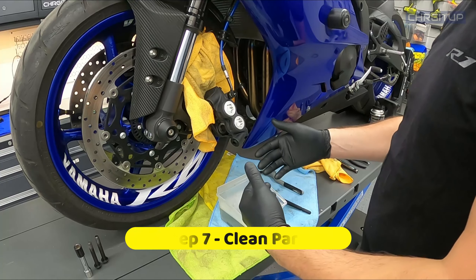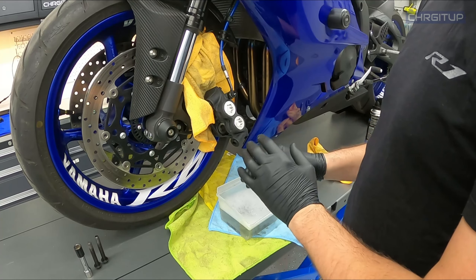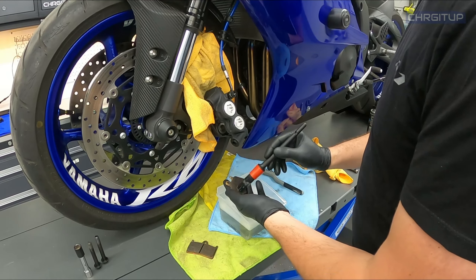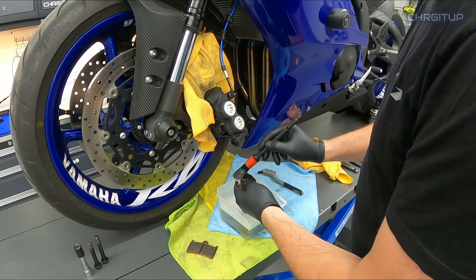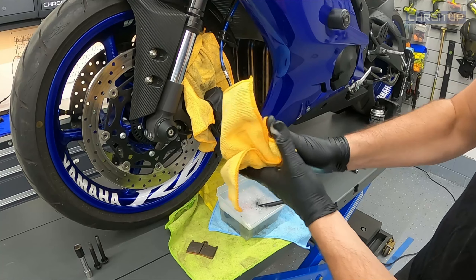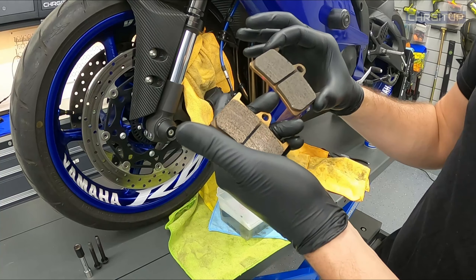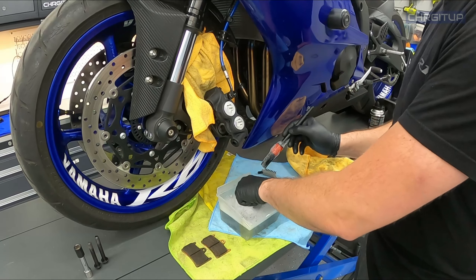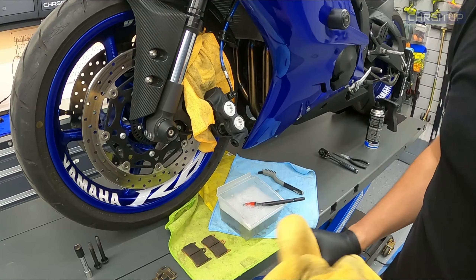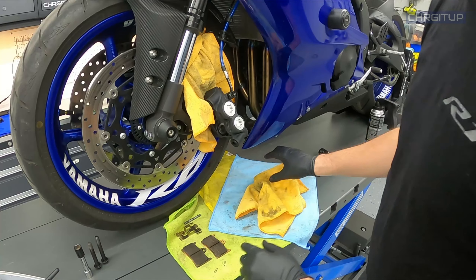Step number seven: grab all the other parts that we threw into the soapy water and clean those off as well — get them as clean as possible. At this point you can also clean your brake pads by simply grabbing some water and brushing them off. You can actually see the difference once you do clean them. Do you need to clean your brake pads? Not really — I've just got OCD about it. Clean and dry the retaining spring as well. Look how nice and clean everything is now.